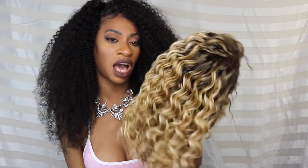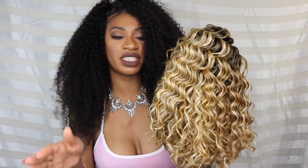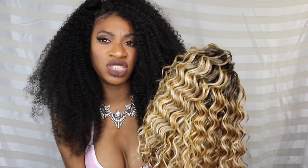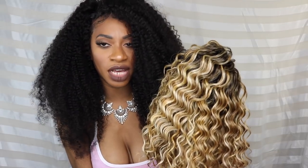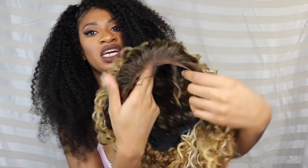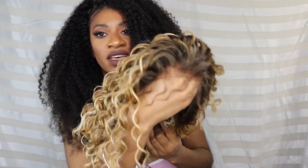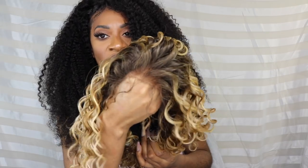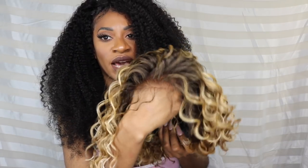It's definitely a blonde closer on the yellow side, and I do tend to like a more yellow blonde. I know the trend now is very ashy, like closer to whitish-gray blonde, but I still enjoy a yellow blonde so I'm not mad at the color. The hairline looks really good — it literally blends right into my hand.